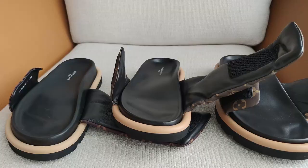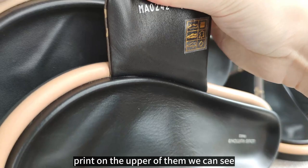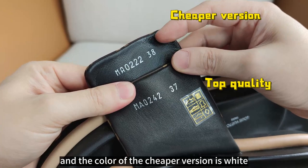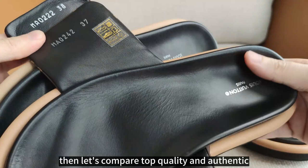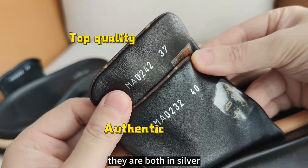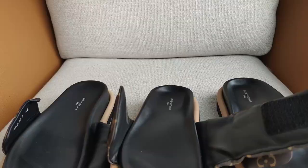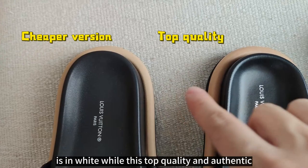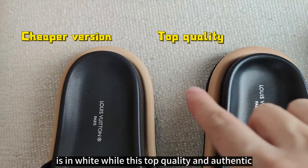Let's check the print on the upper. The font is slightly different, and the color of the cheaper version is white instead of silver. Comparing the top quality and authentic, they look very, very similar — both are in silver. The print on the insole also looks different: the cheaper version is in white, while the top quality and authentic are in silver, which looks very similar.